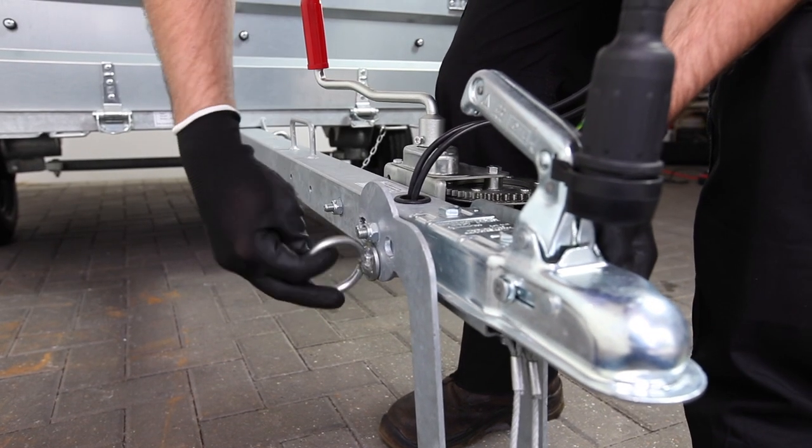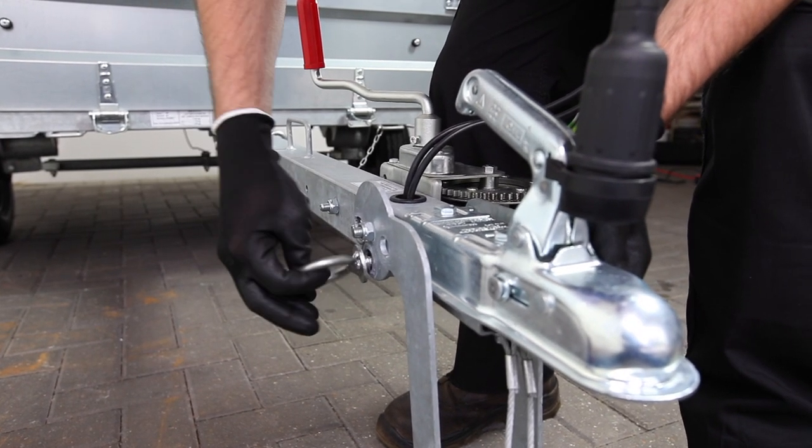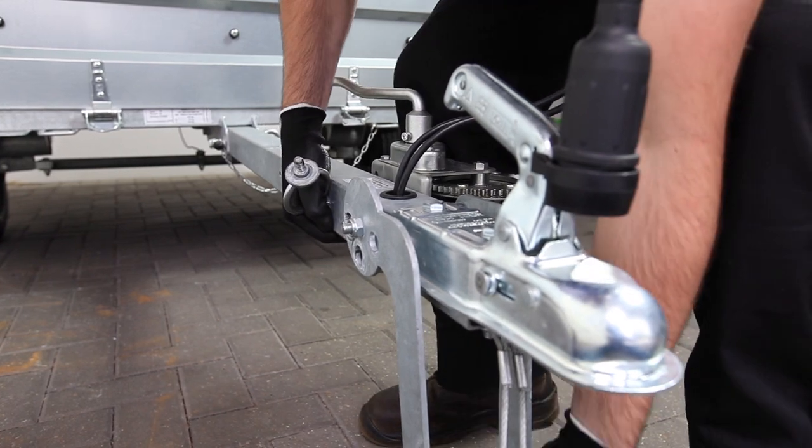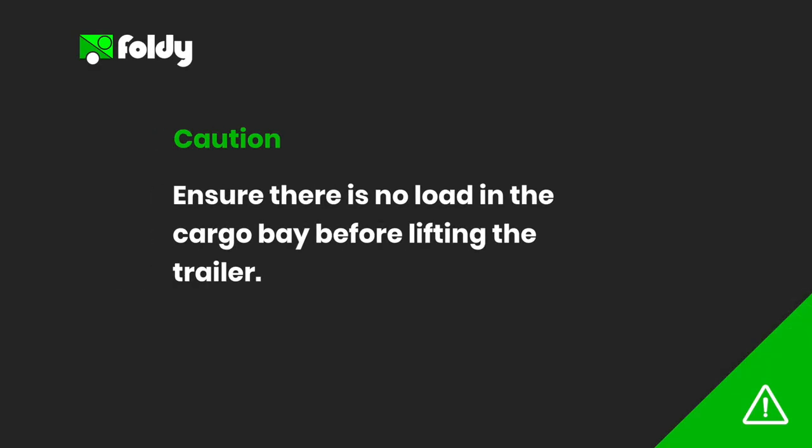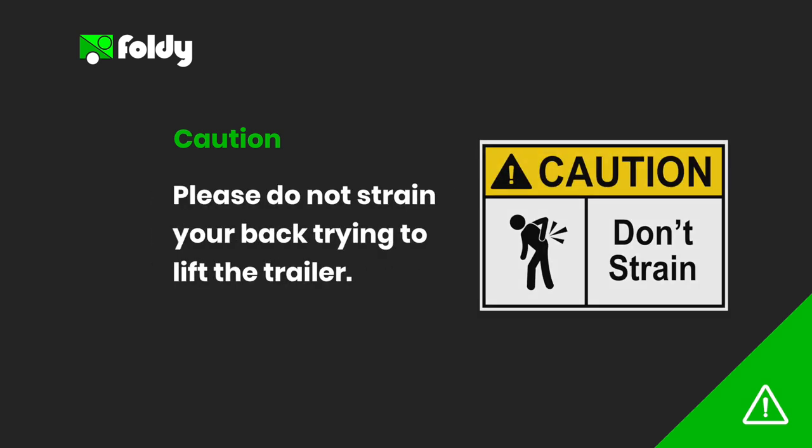We start by loosening the ring bolt on the nose wheel and extending the arm forward. The trailer is well balanced and can be easily lifted. If the lifting feels heavy ensure there is no load on the cargo bay and if necessary have somebody help lift the trailer for this task. Please do not strain your back trying to lift the trailer.